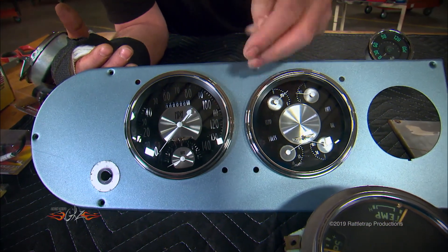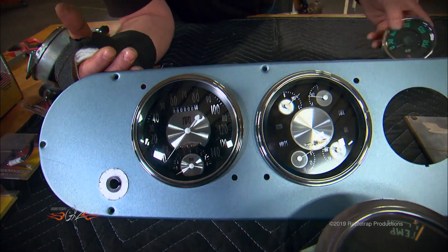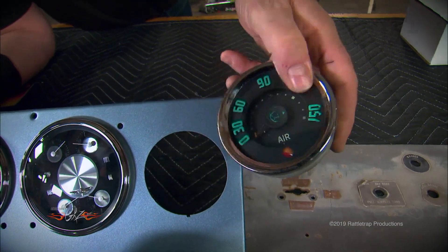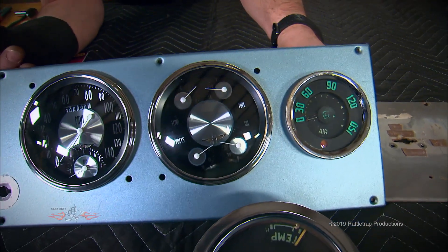We're putting a blue indicator in the center for our high beam, and the two down below will be amber for our emergency flashers. Finally, since we're going to use air assist on the brakes like the truck originally had, I'm going to reuse the original air gauge until I find something I like better.